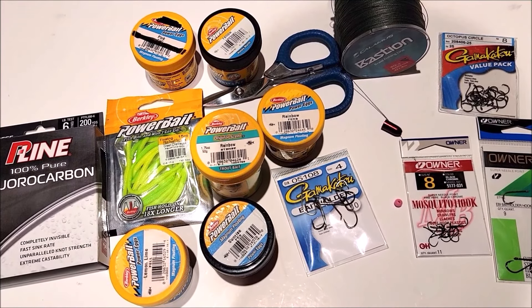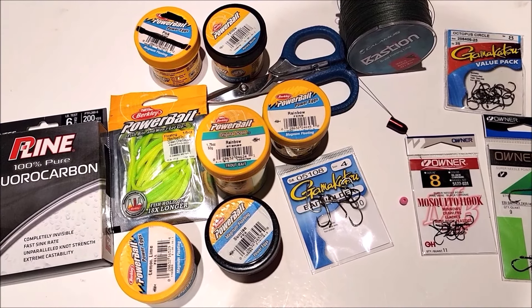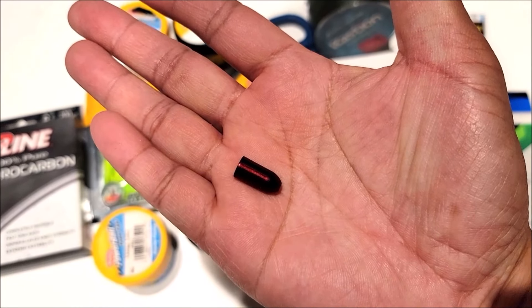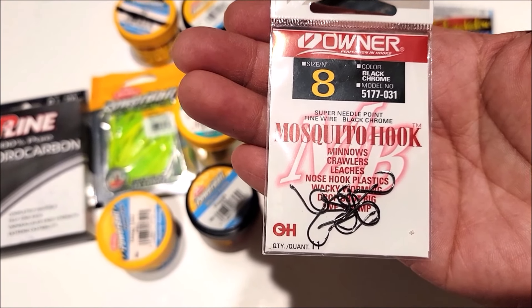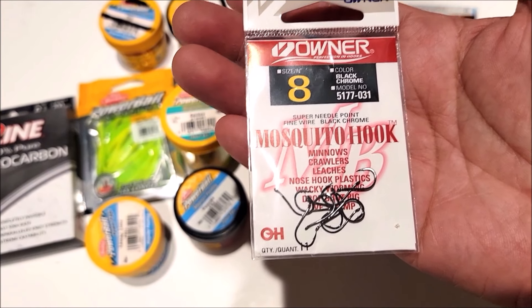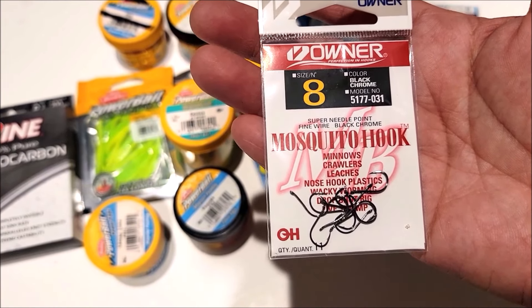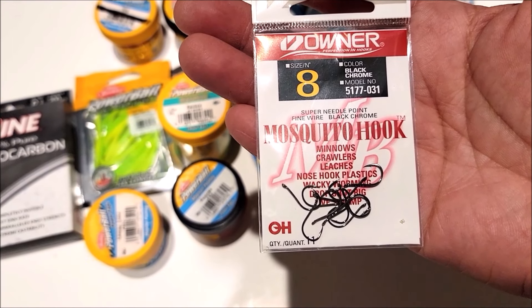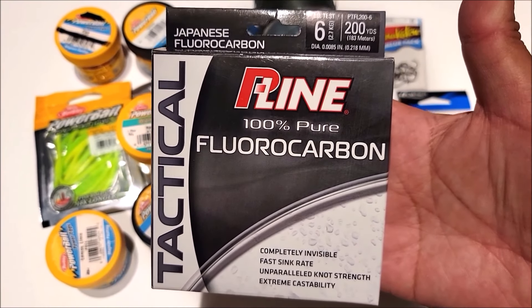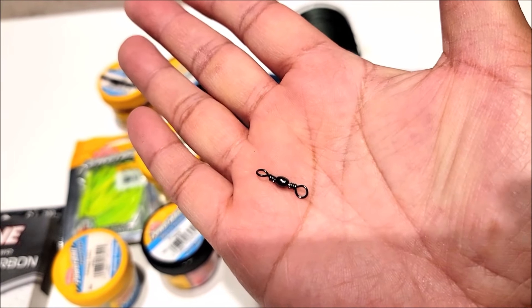Hey guys, so today we're gonna go try to catch some stock trout. Before we do that, I'm going to show you how to set up a powerbait rig. The first thing you need is a sliding bullet weight — this is a 3/8 ounce sinker. You're also gonna need a small bead, and for the hooks I'm using an Owner size 8 octopus hook. For the fishing leader line, I'm using P-Line fluorocarbon, 6 pound test. You're also going to need a swivel.